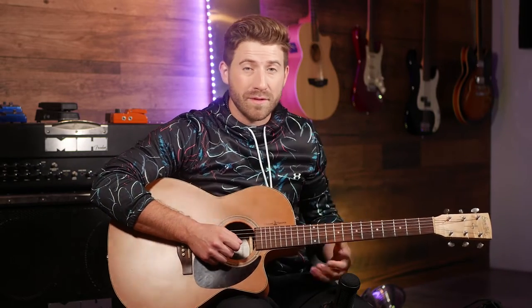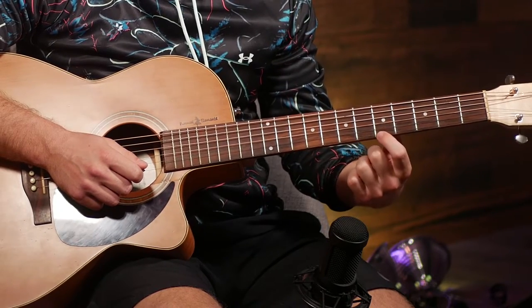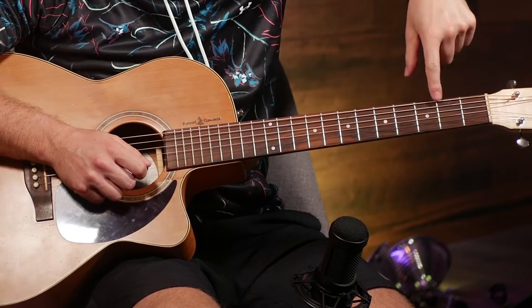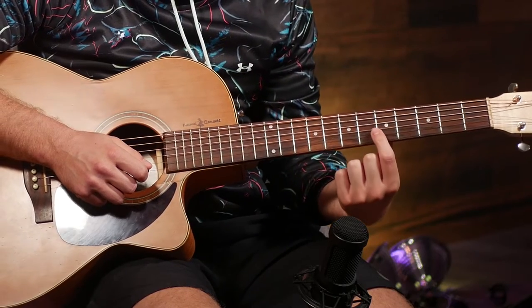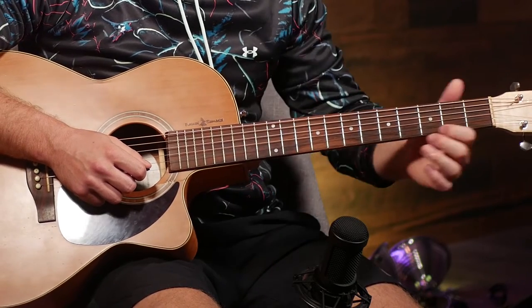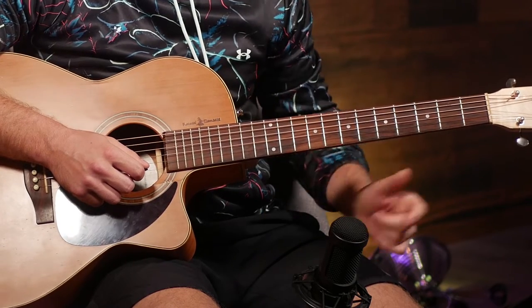Now we're gonna get used to actually playing with our left hand and playing some notes, so that your fingers can figure out where they're supposed to go and actually start playing some different notes, which eventually build into playing songs and riffs. Let's look at the left hand. We're gonna play the fifth fret of the first string. These are your frets — these bars going across the strings. When I'm referring to which note to play, I'm gonna say the string, which starts here: string one, two, three, four, five, and six, and then which fret.